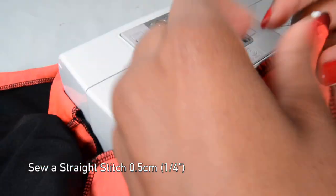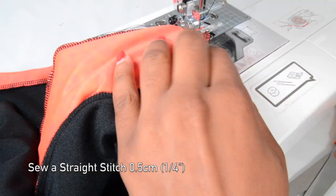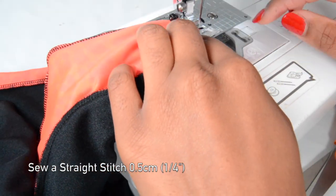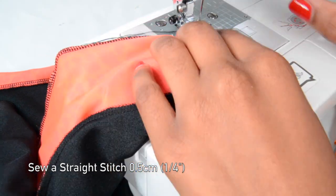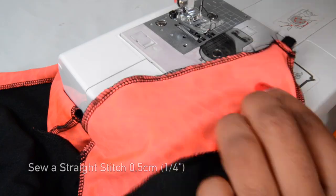Even if we pull, the thread is not going to break. Now I'm trimming any excess fabric.